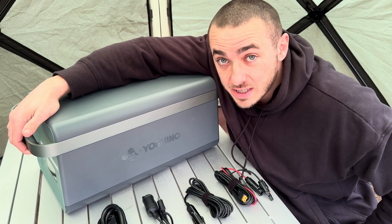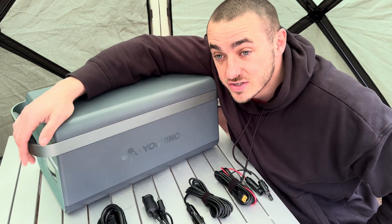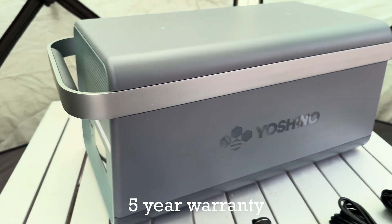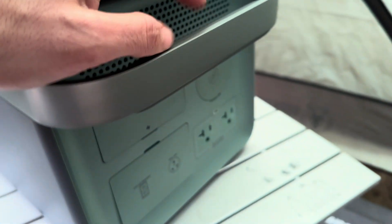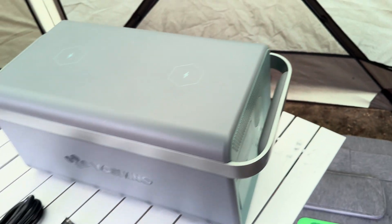This thing operates all the way down to negative four Fahrenheit, so if you like winter camping and want your power station to work, that's definitely the way to go. It has 4,000 cycles down to 80% capacity. It has a really nice, clean, simple design. It only weighs 54 pounds, but it has these nice aluminum brushed handles with some padding behind them, so it's very comfortable to hold.